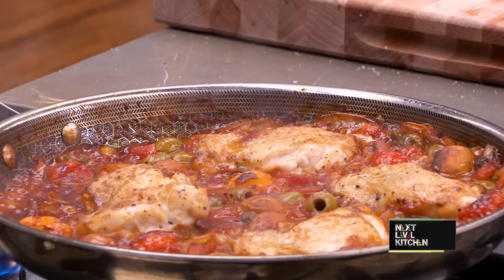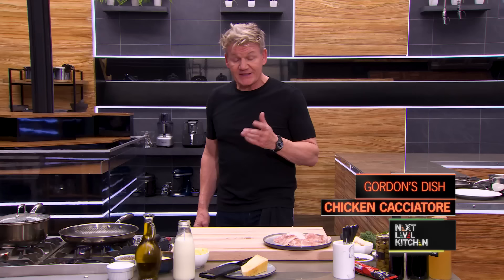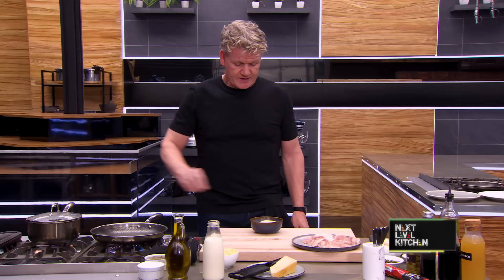Welcome to Next Level Kitchen, where I'm putting the challenge to my fellow judges and myself to give you amazing recipes to help take your cooking to the next level. Today we're cooking one of my favorites — we are heading to Italy, where I'm challenging myself to elevate a chicken cacciatore to the next level. The hunter's chicken. The starch behind this dish is this quick-fire polenta.